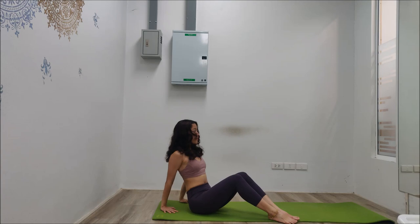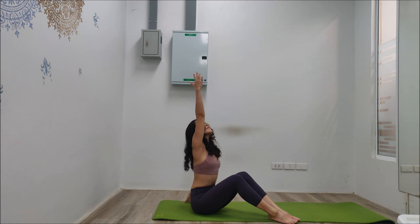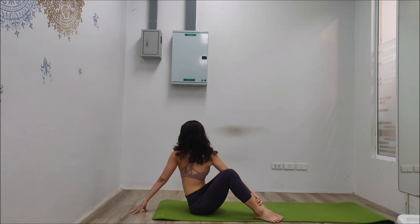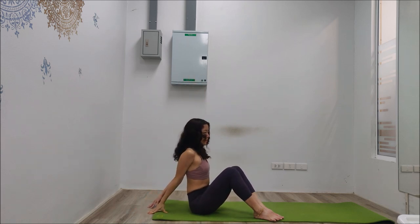Now take your right hand up, big inhale, reach up to the sky and rotate. Take the right shoulder over the left and turn as much as possible. Take deep breaths — seven, six, five, four, three, two. Big inhale, raise your arm up and relax, sitting tall.